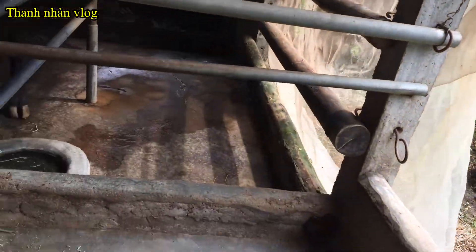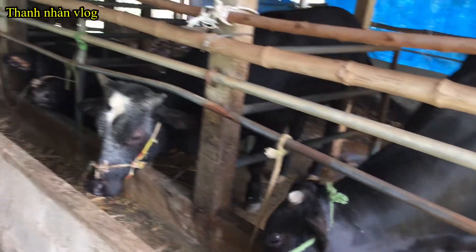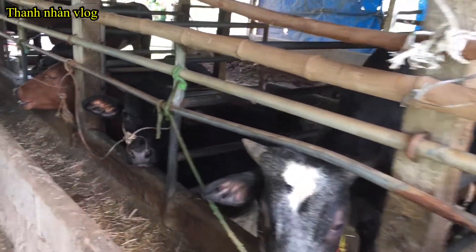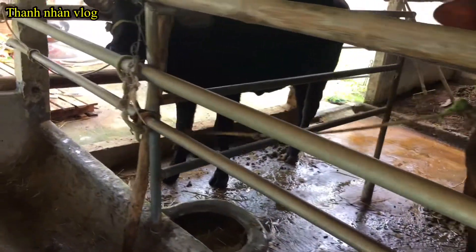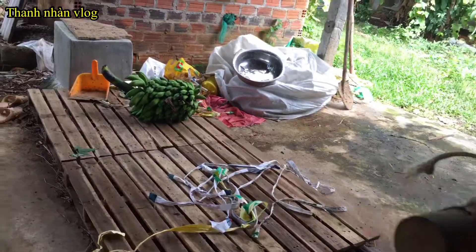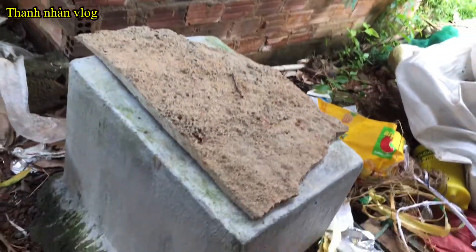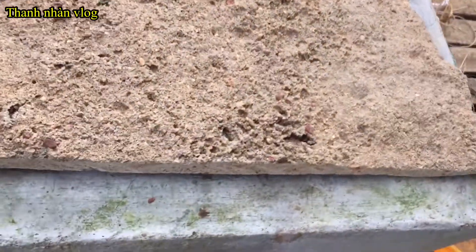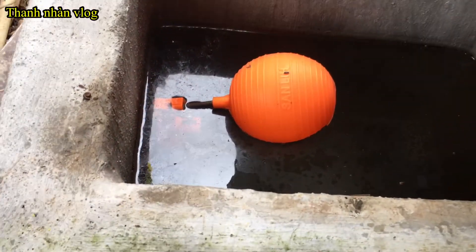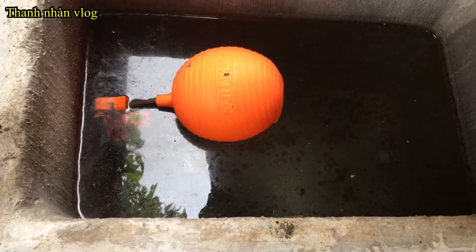Đây là cái mô hình trang trại mà mình học hỏi từ nhiều mô hình khác rồi về áp dụng cho trang trại của mình. Mình nuôi không có nhiều nhưng mà mình học hỏi từ thực tế và từ trên mạng. Mình đã tự nghiên cứu và làm ra được cái máng uống nước tự động như thế này. Hệ thống máng uống nước tự động có đường dẫn nước vào, và đây là cái bể chứa nước, bể luân chuyển nước. Sẽ sử dụng một cái phao, và lát nữa mình sẽ hướng dẫn chi tiết về từng cái phao và hệ thống này.